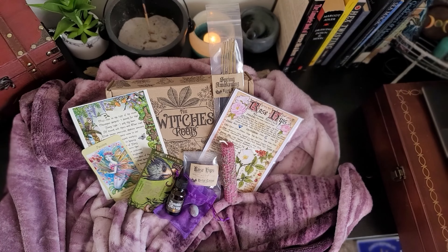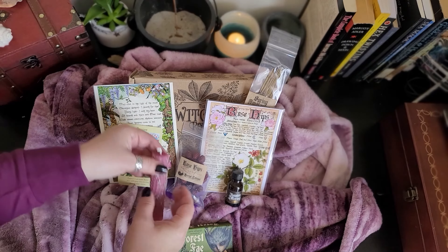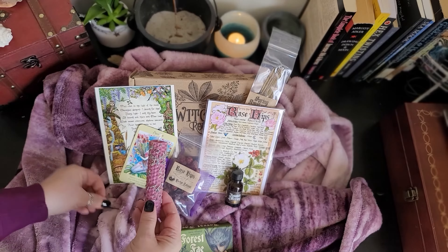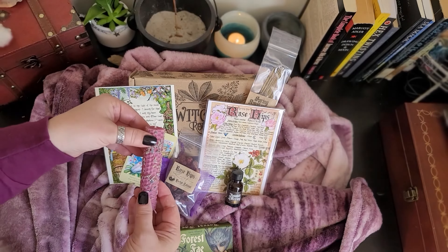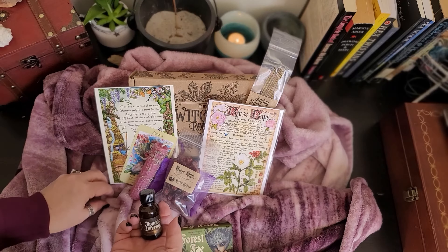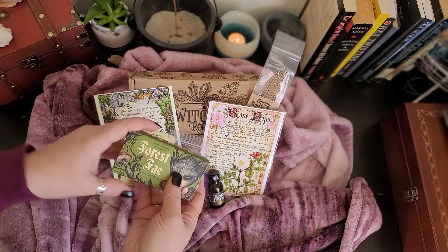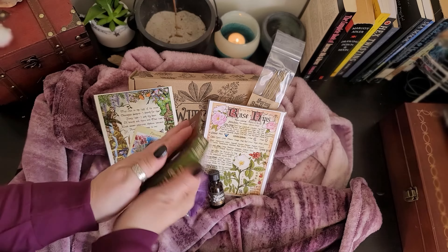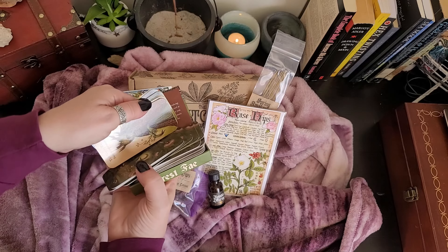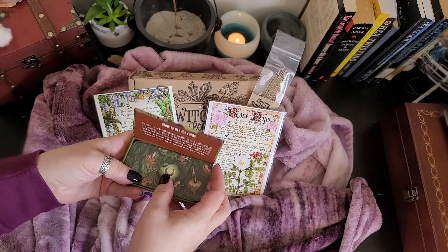I took a second to get everything laid out so you can see it better. I am just absolutely enamored with this box. Everything they've included was so thoughtful — the rose hips, the spell candle. It's not just a plain candle; they've already anointed it and have a specific ritual in mind. The lavender dried in shipment, but you can reapply the anointing oil and lavender buds before you perform the ritual. This box of oracle cards was completely unexpected — they're gorgeous, feel great in my hand, a great size and travel deck. I can see myself taking this out into the garden as it's that time of year where we're starting to want to be outside.